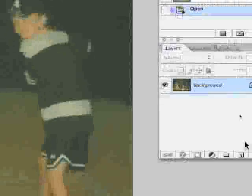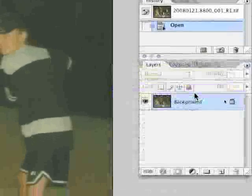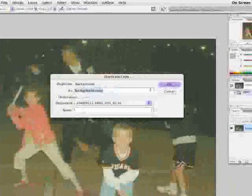So the goal is to make this look better. I'll make my layers palette a little smaller here and duplicate the background layer. We'll just keep that name 'background copy' and hit OK. That's the layer on which we're going to make a lot of our changes. Now do a cleanup — zoom in close.